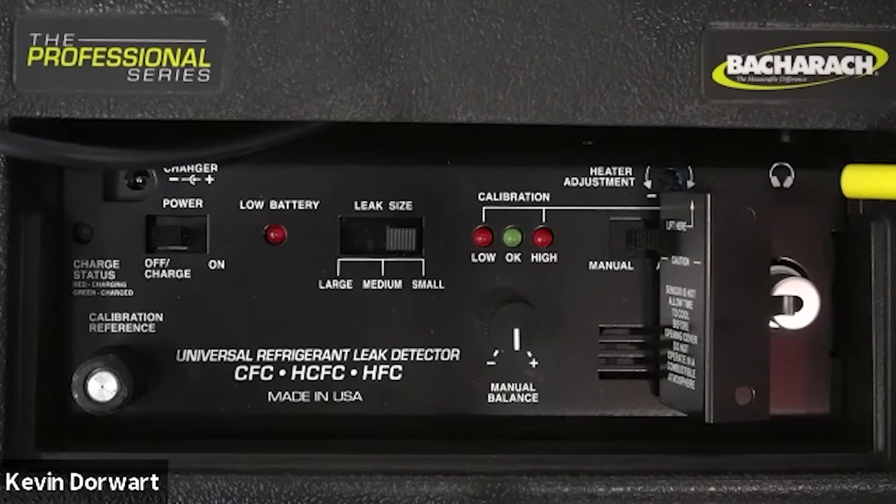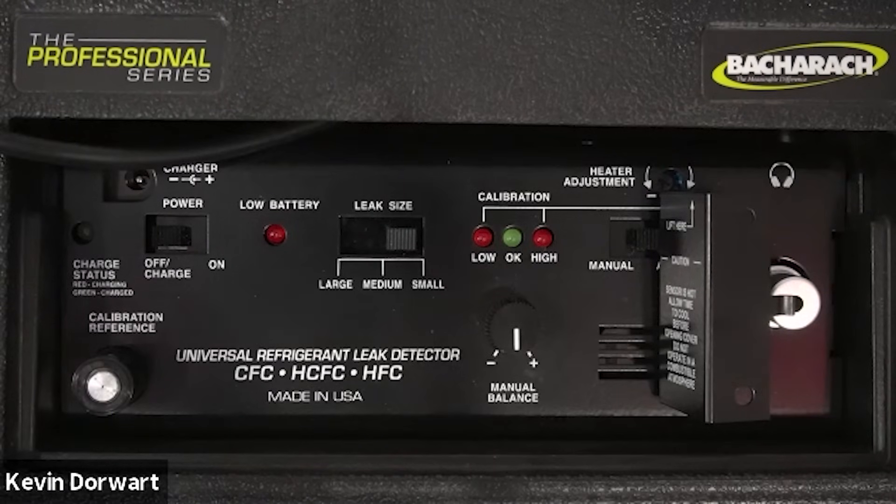And finally at the top is the headphone jack used for the optional headphones. This concludes the H10 Pro control panel features video.